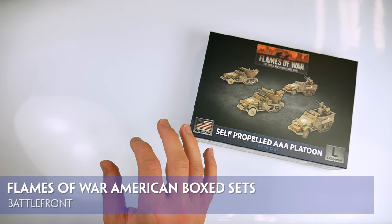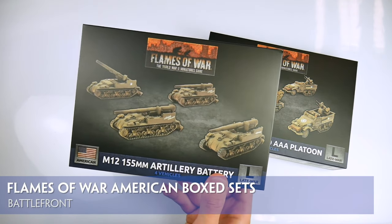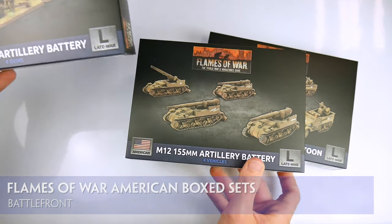Battlefront have created a number of new and revamped box sets for the late war period, starting with many of those unit types which landed on D-Day.